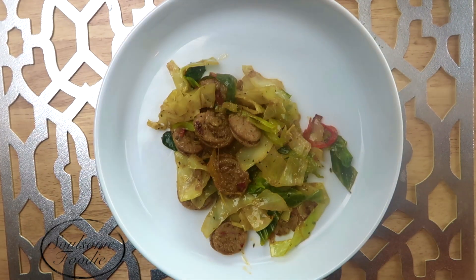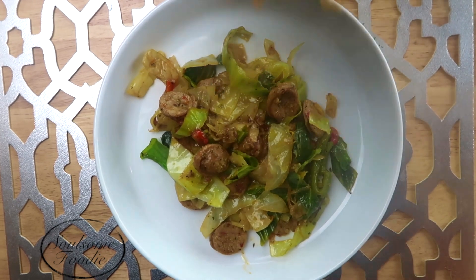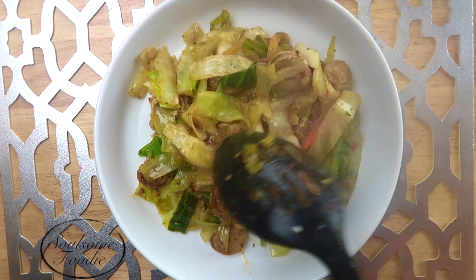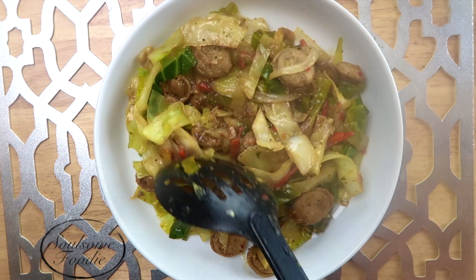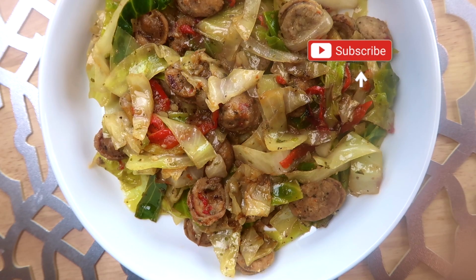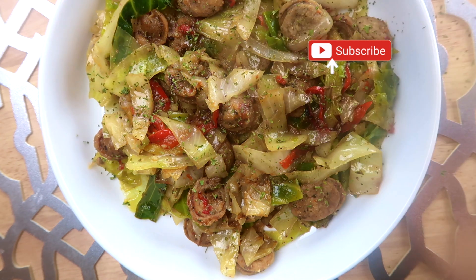And just like that, about under 30 minutes, you've got some delicious low carb fried cabbage. Now you can eat this as a side, or you can have this be your main dish — whatever you like. Just trust me, it is so good. And doesn't that look amazing? I love the pop of color that the red peppers add. Here I am adding my parsley garnish. Here's a close up.